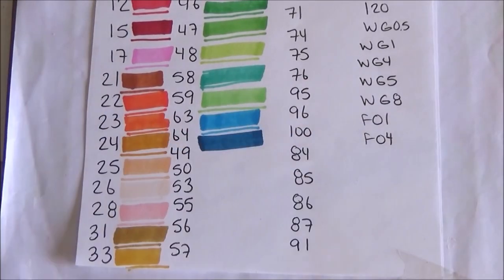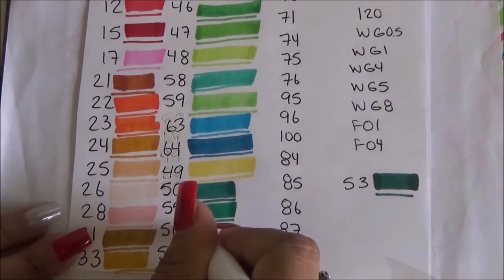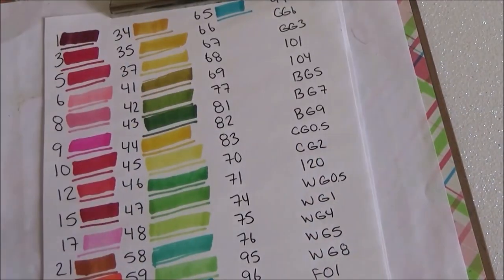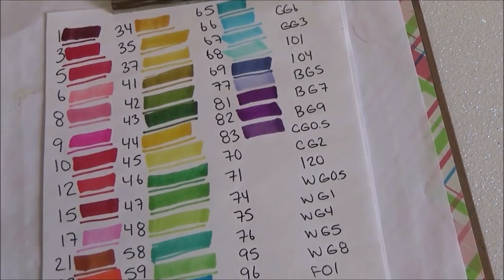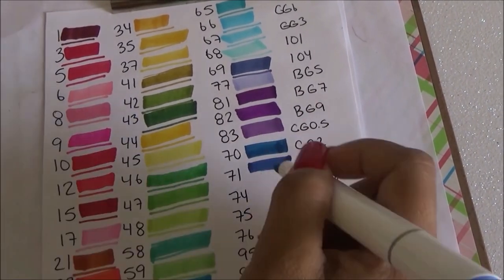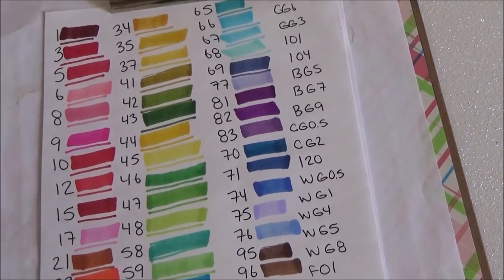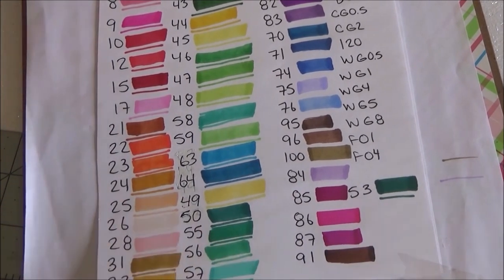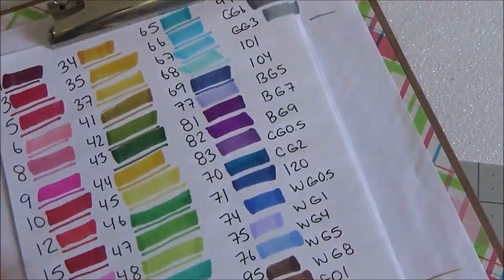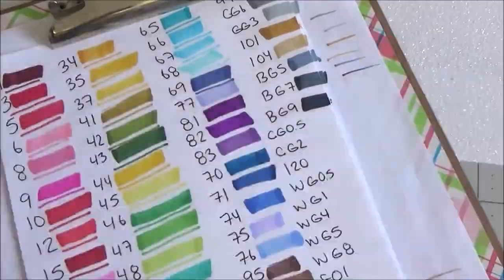Once I got to 63 I noticed the spacing was becoming a problem, so I had to move some numbers to the side. I decided to keep doing the chisel tip on the chart and then test the fine tip on a separate paper — the color will be the same ink. I really just wanted to make sure none of them were dry, so I did it on the side and on the bottom of the paper.